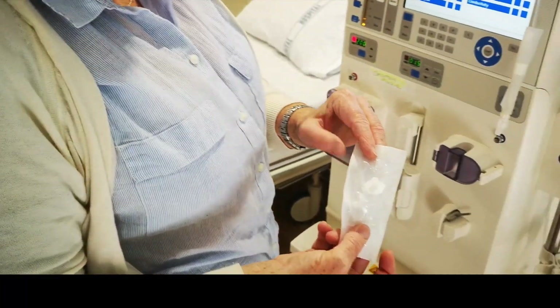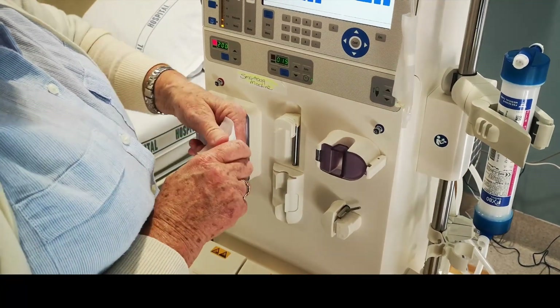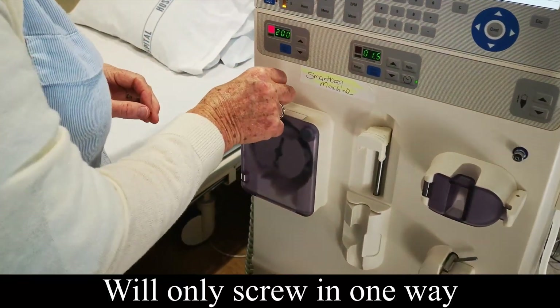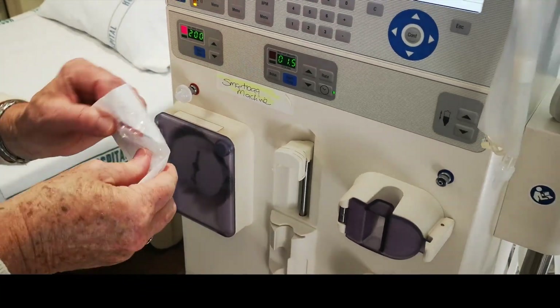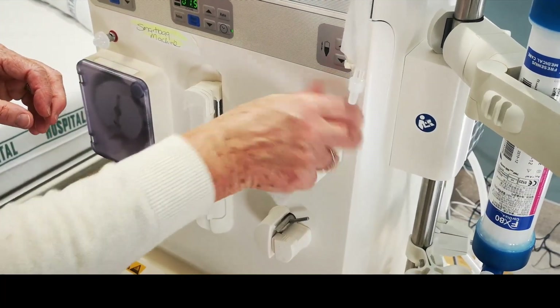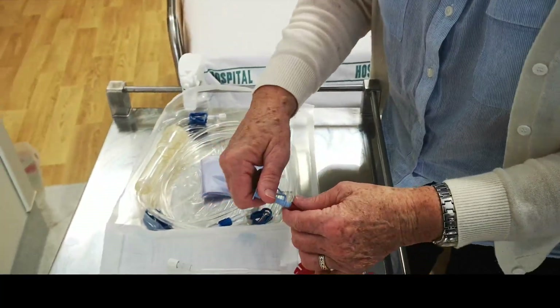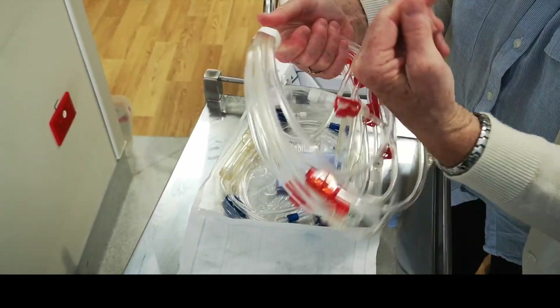These are what we call transducers — they're little devils. There's only one way they screw on; the other way won't go on. Just screw them onto the arterial and the venous lines. Check that this is on correctly so it doesn't fall off, and then just take your tape off.